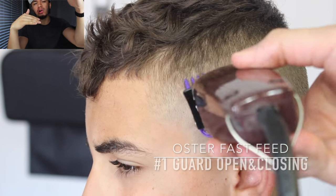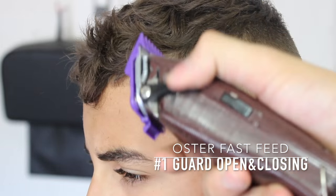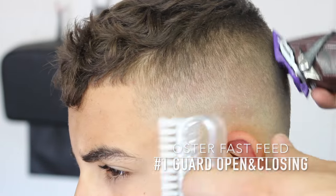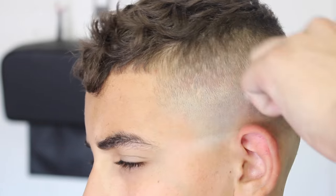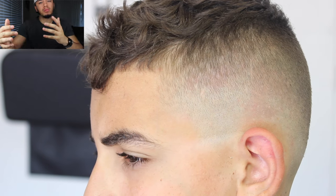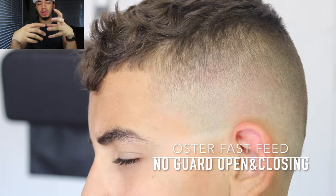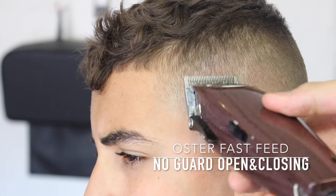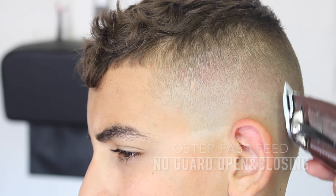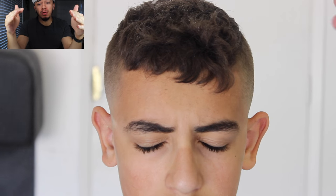To clean up the area between one and long number one, I open and close the number one guard to clean up the details in the bottom half of this fade. Then I go with no guard, opening, closing, and flicking out using the corner of my blade.